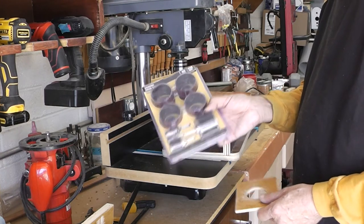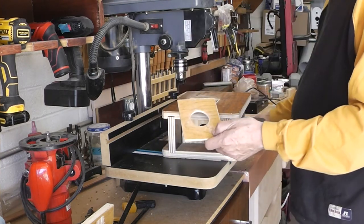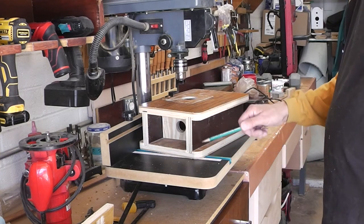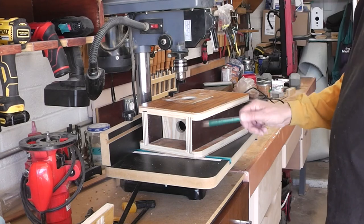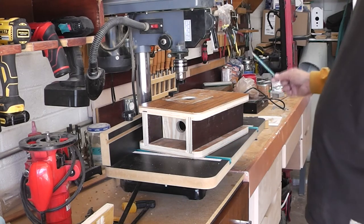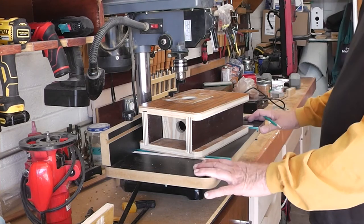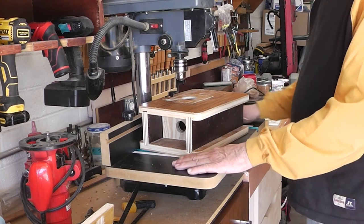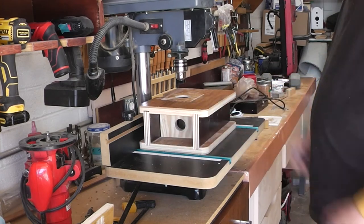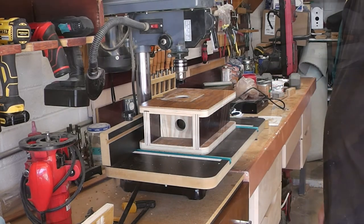As I need each different size I'll just cut a new plate. I should mention I made a small modification — I cut down the size of my pieces here, and the reason being, rather than take this drill press table off each time, I made it so that it would fit right on the table.